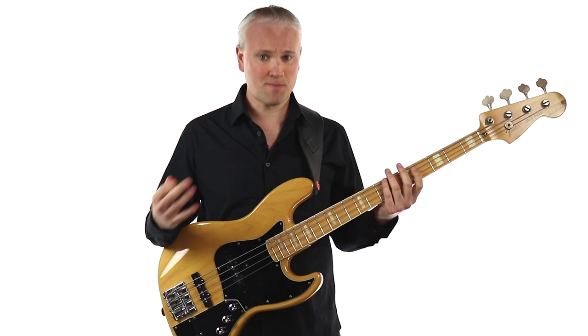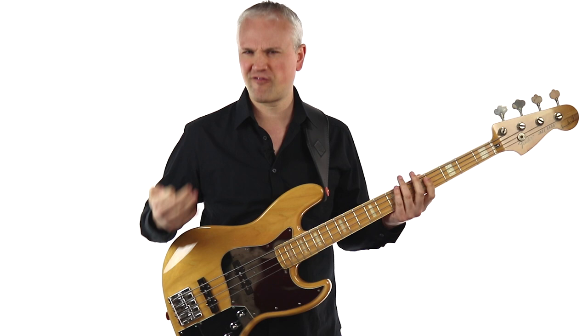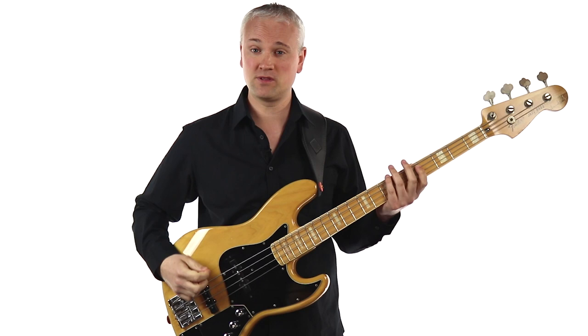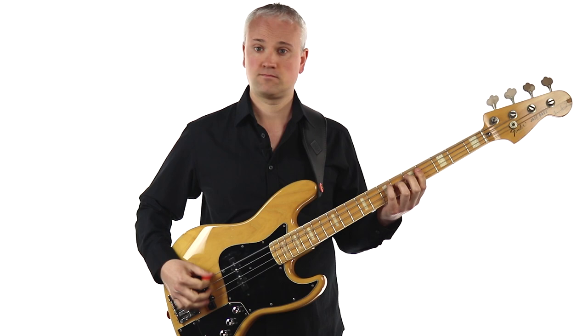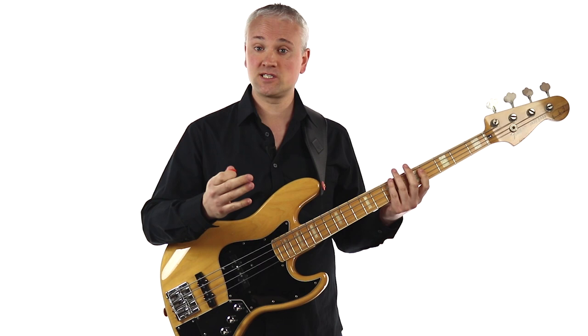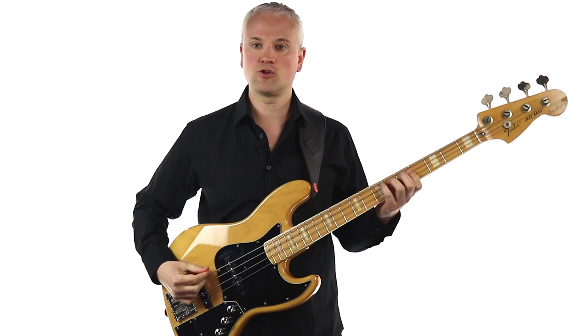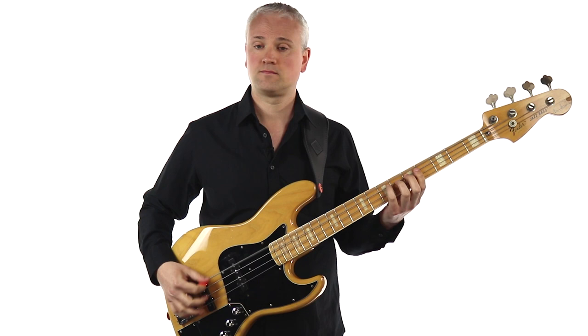Try getting some accents in there as well — accent on each beat. That will help with a lot of the stuff coming up. When you accent on each beat, you know you're playing in groups of four, which helps with knowing where you are in the bar. Then try accenting every two notes — so we're accenting on the eighth notes: one E and a, two E and a, three E and a, four E and a.